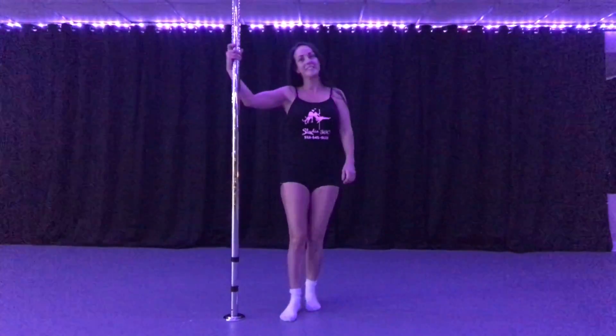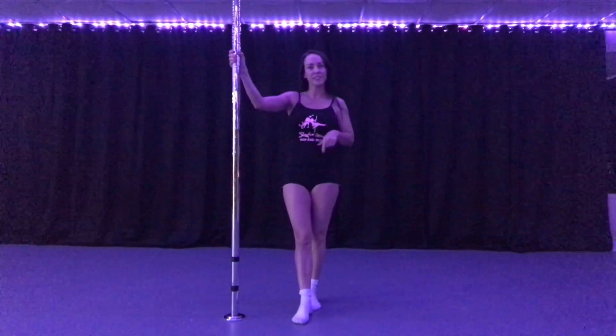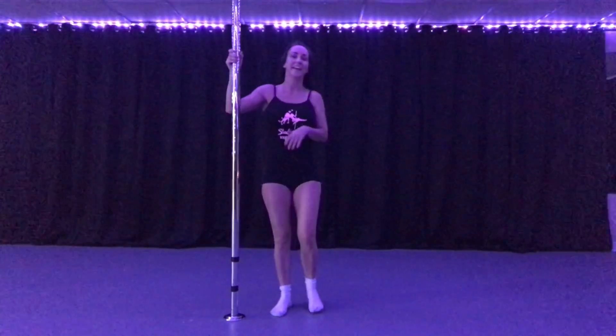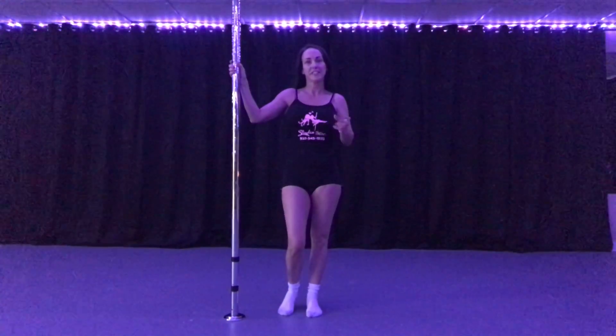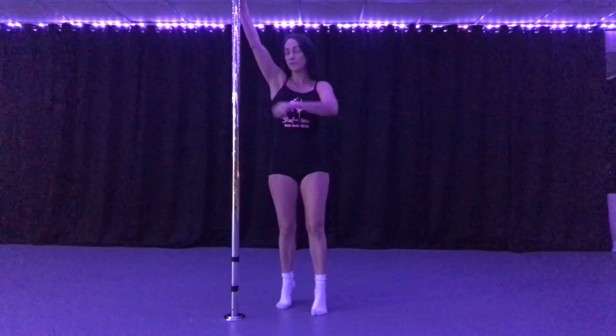Mary Wright with Studio 360. Today I'm going to show you a little combo of a chair spin to a back hook spin. It's a lot of fun and it looks like an optical illusion almost. It looks pretty neat and looks like it's kind of hard, but it's not. So let's go ahead and give it a try — I'll show you what it looks like and then we'll go through it.